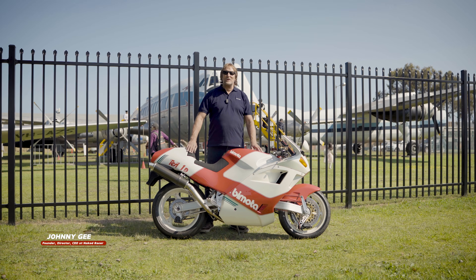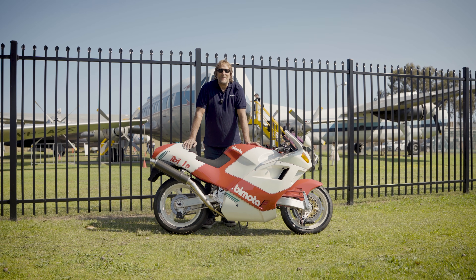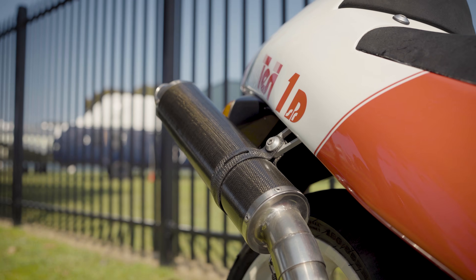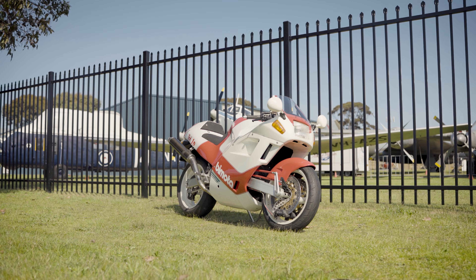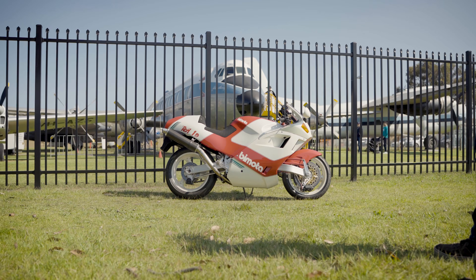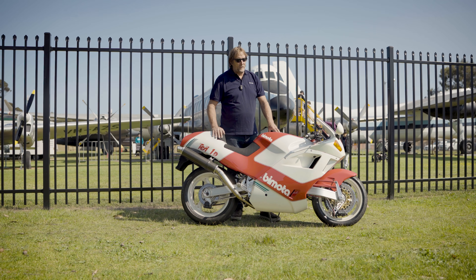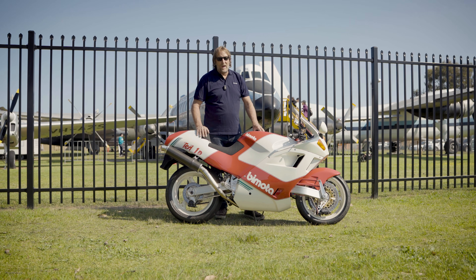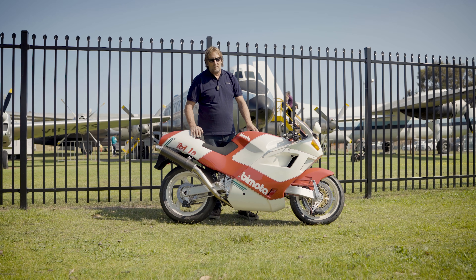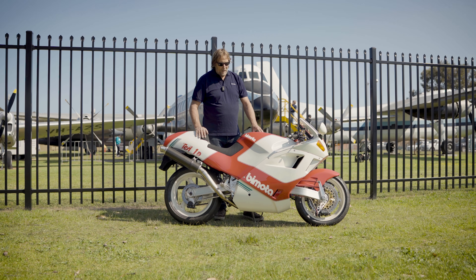Welcome back guys, Johnny G, Naked Racer Motorco. Today we've got another one of those crazy bikes — this is the Moto Tessie 1D, and this is the 904 version which has got the Ducati superbike motor in it. Four-valve, 904cc, a power-packed unit, close to 120 horsepower.